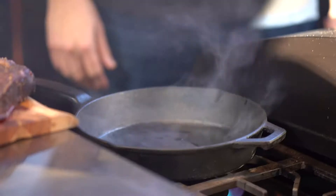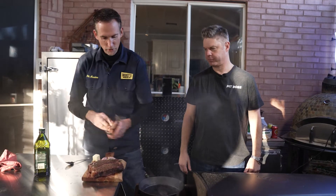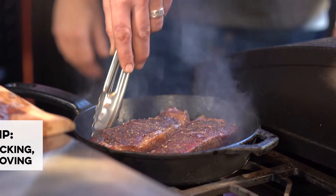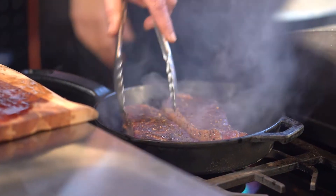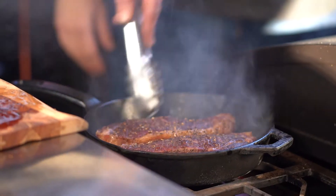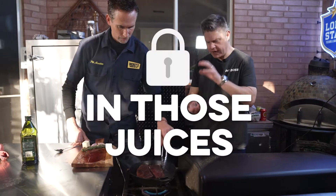The reason why I like using cast iron is it holds heat. The steaks are going to absorb some of that heat — you can see it's pretty hot. We're going to drop the temperature really quick, and then I'm going to keep these steaks moving in the pan so they don't stick and I get a nice even crust on the bottom. You get a nice crust on there, very hot pan, locking those juices in.